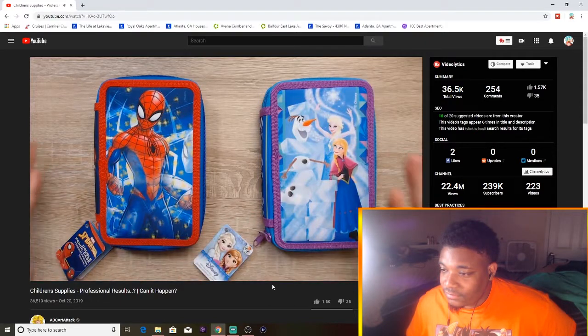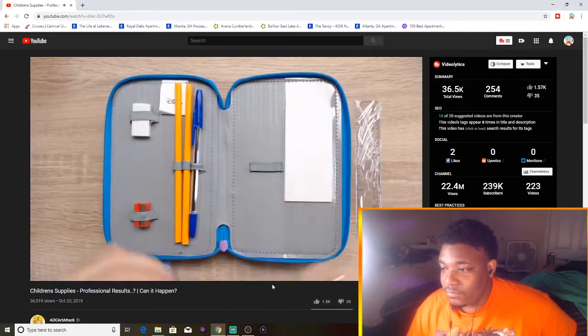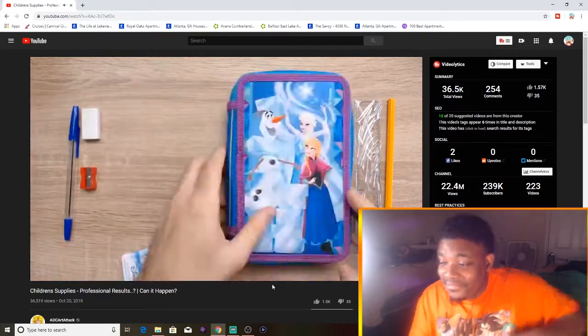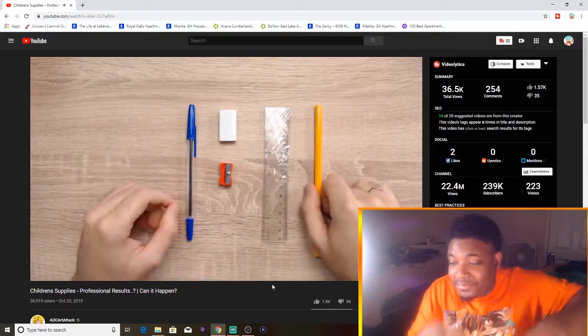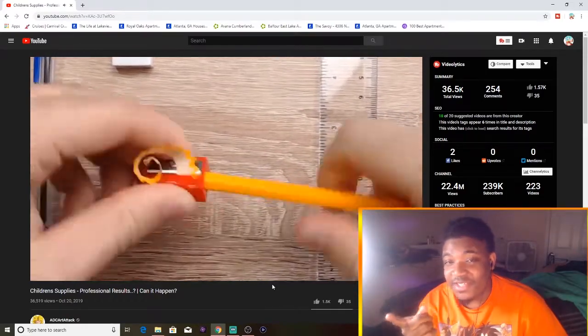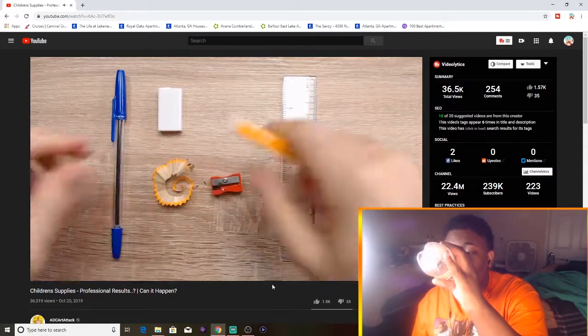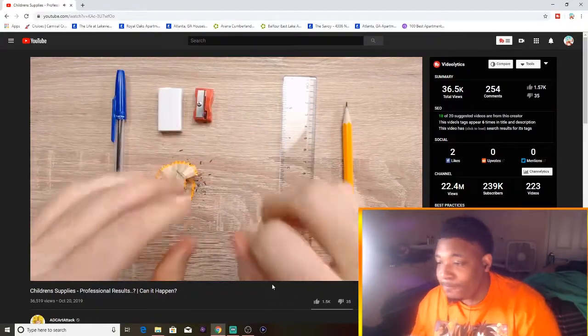I don't really know how I'm going to do this, but let's see where this goes and hopefully we can create some good quality artwork — that's the title of the video. I hate those sharpeners with a passion. I hate those. It looks like a pain to sharpen.